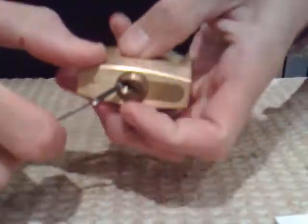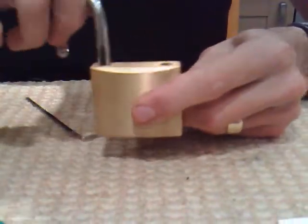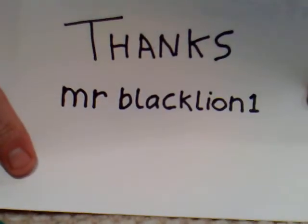That's it. And again, big thanks to MrBlackLion1 — cheers buddy.